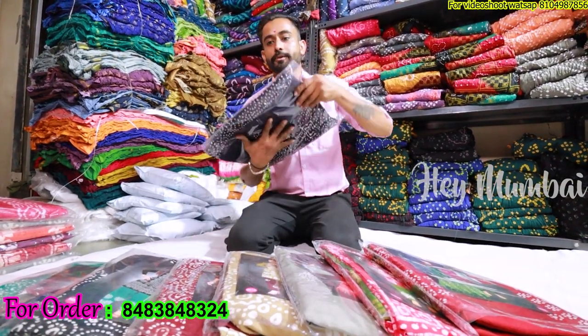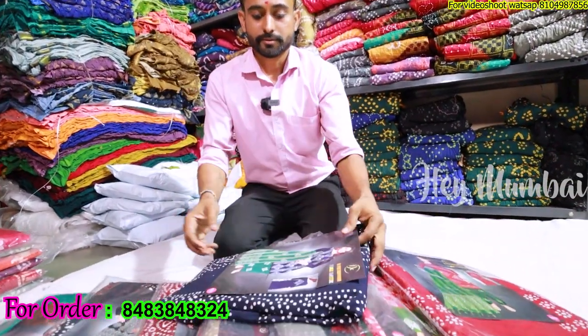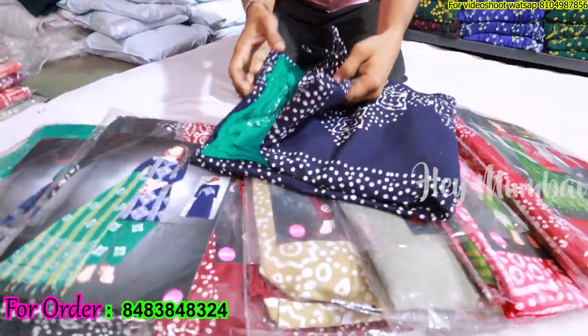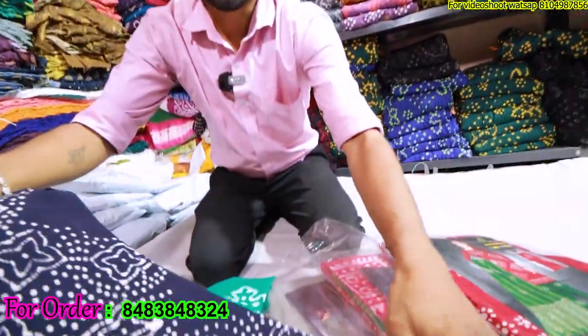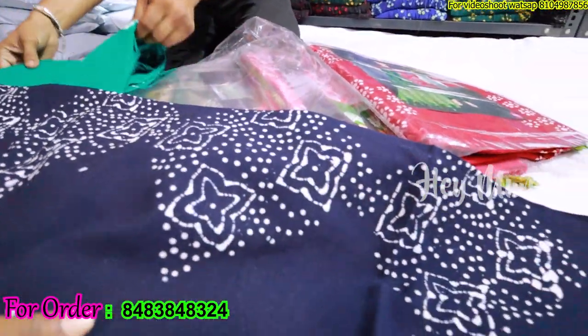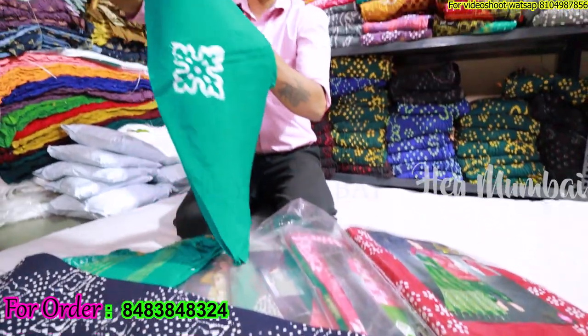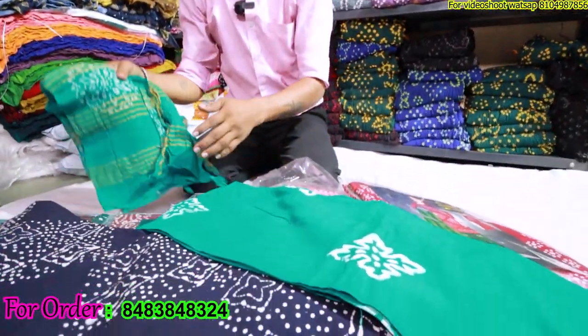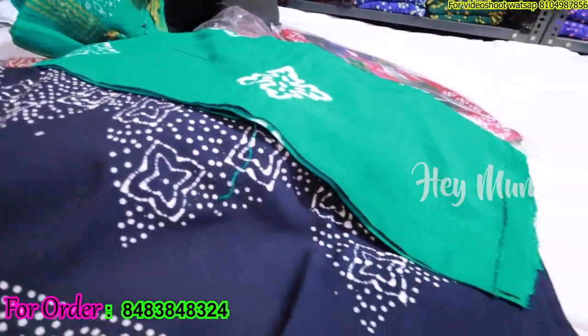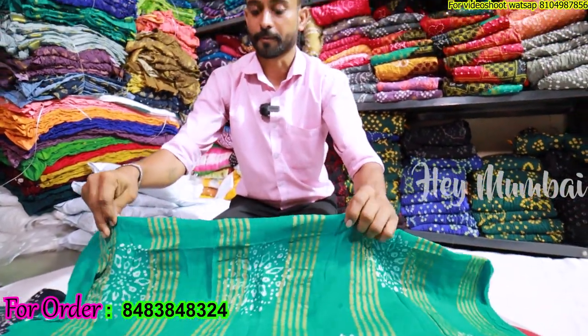First of all I am going to tell you about the rayon fabric. I am going to show you all the dress material and you will see a total of 8 colors. The rayon colors will be soft, light, and smooth. All these are wholesale, and if you want a single piece you can get it too, along with fancy prints.